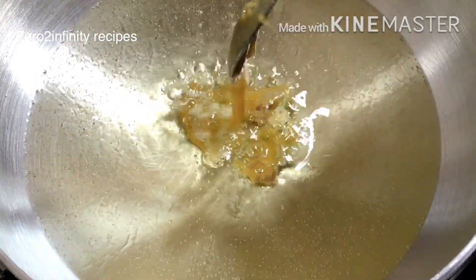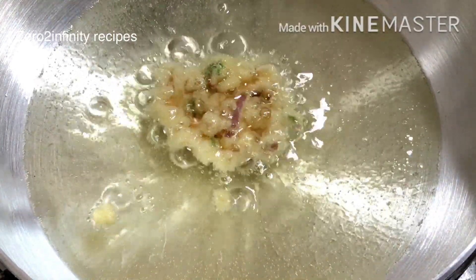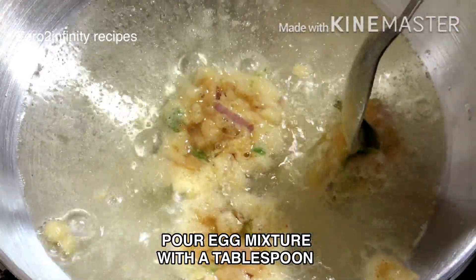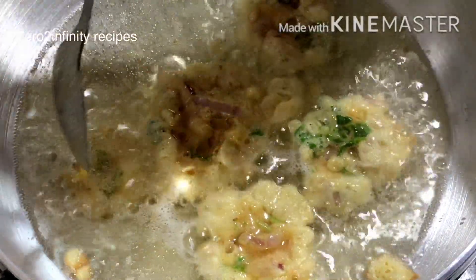Heat oil in a tablespoon and add it to the bowl. Cook it in the bowl.